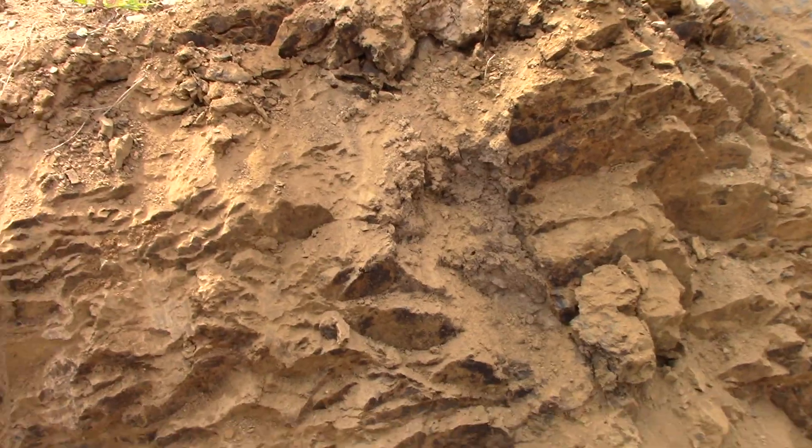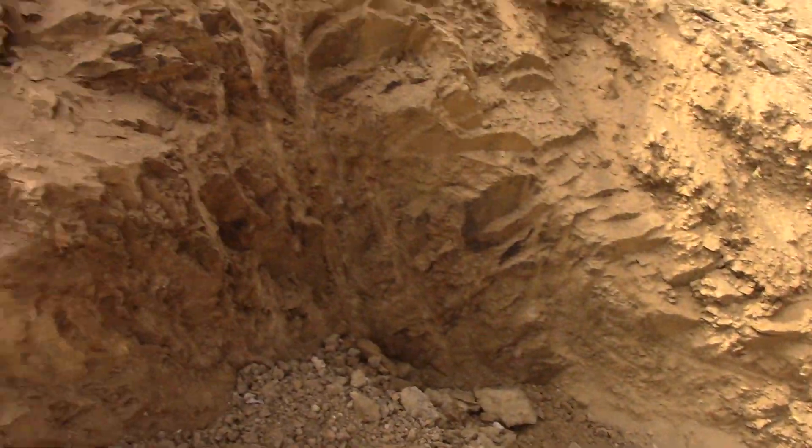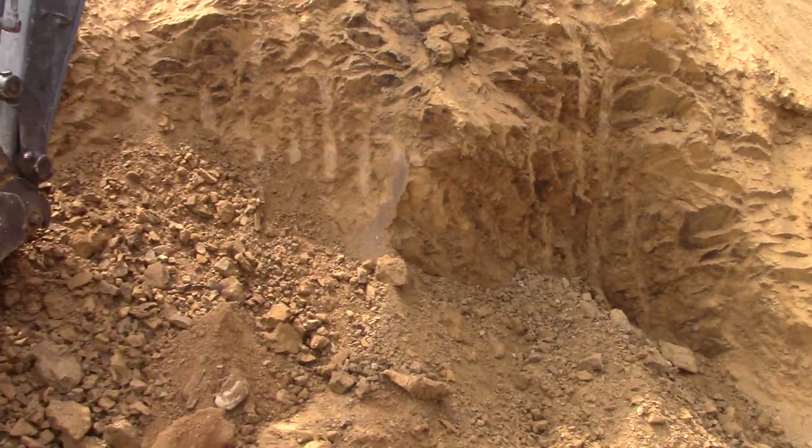So he'll tell me what it is and I'll let you know. That excavator has a pretty good reach from up there and is getting a lot of good lamparite piled up.